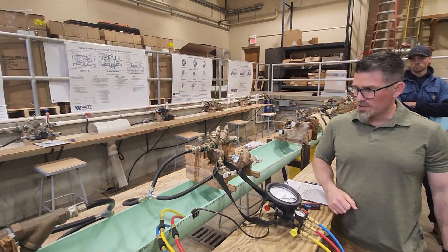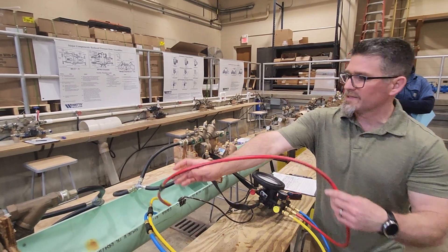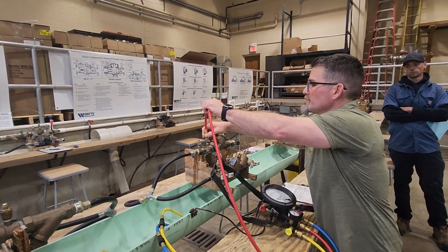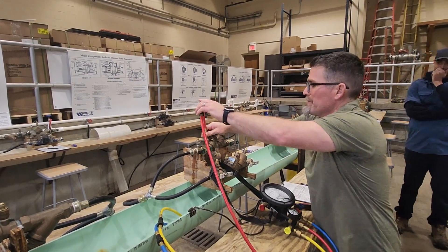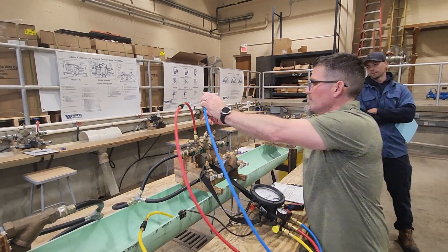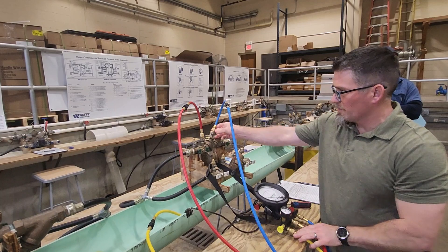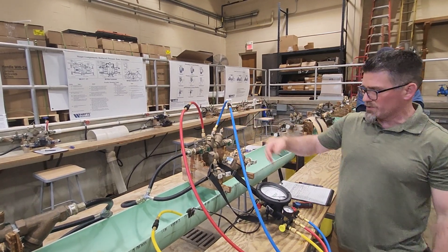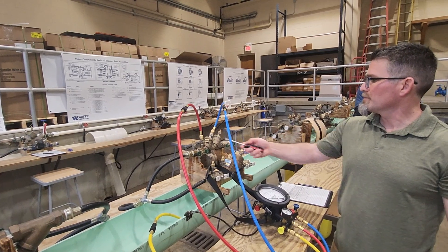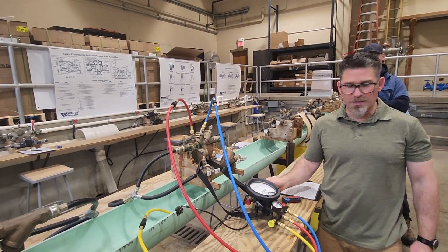All your valves start in a closed position. Make sure your bleed hose is secure. We're going to take our high side hose and attach it to test cock number two. The low side hose is going to go to test cock number three.